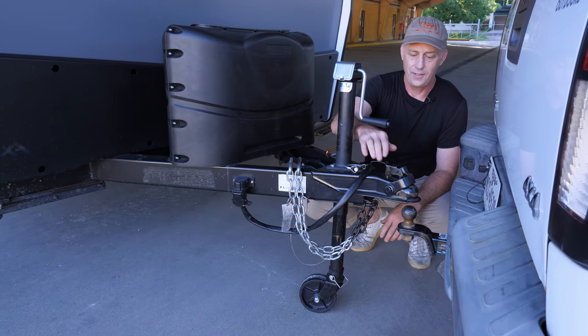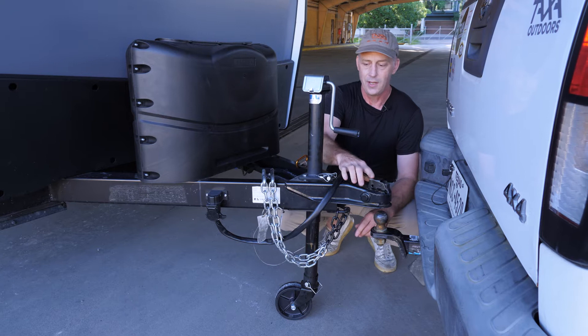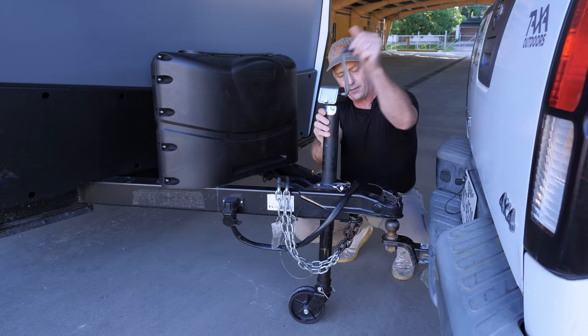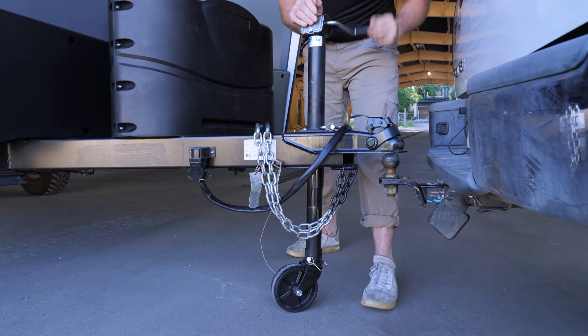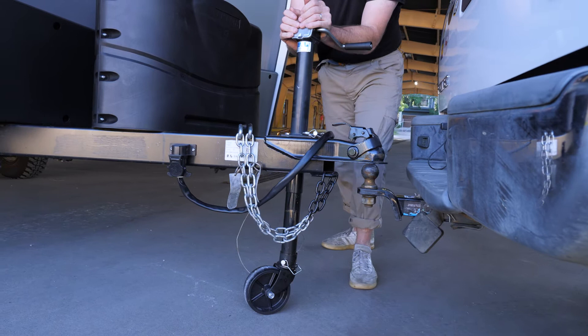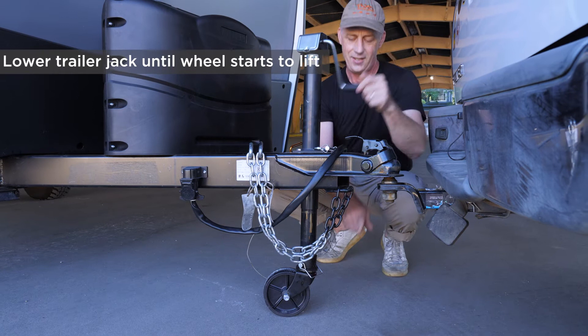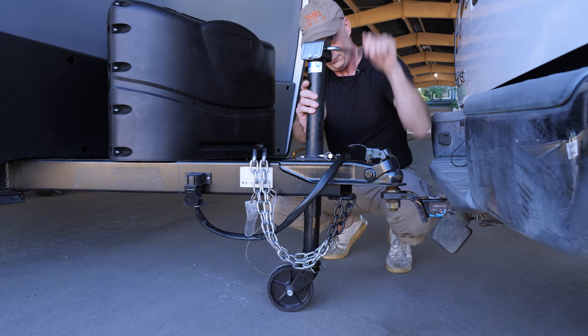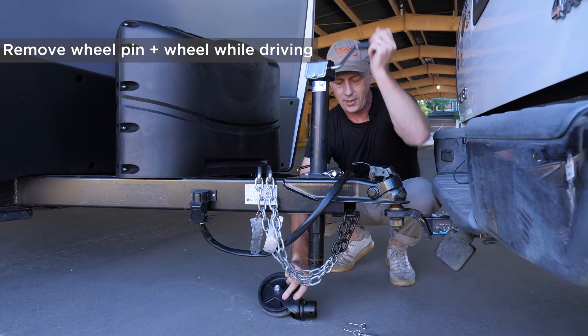The coupler lifts up. There's a bar back here that slides back and forth and catches the lip on the bottom of the ball. When you put it down you're sliding the coupler down over the ball. When you're lowering it on, you want the coupler up. If it's not perfectly aligned but close, you can actually drop the trailer on top of the ball and use gravity a little bit — if you push it, it will fall down over the ball. Lower your jack all the way until the wheel starts lifting up. When driving, you take this wheel off to give a little more clearance.